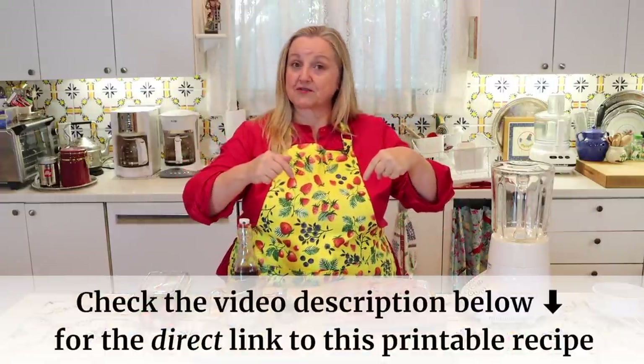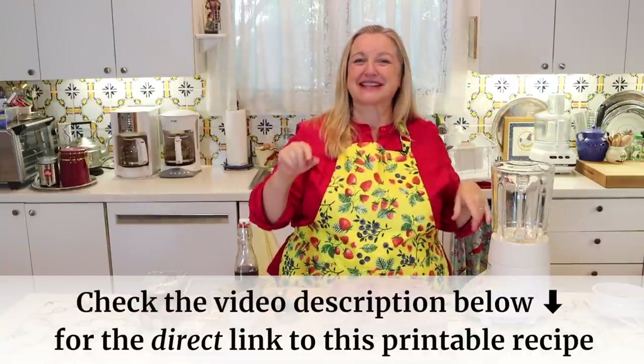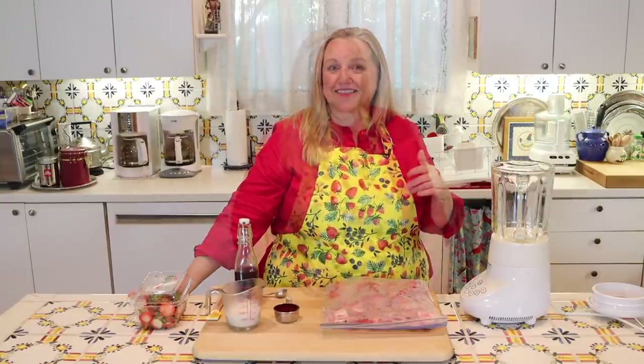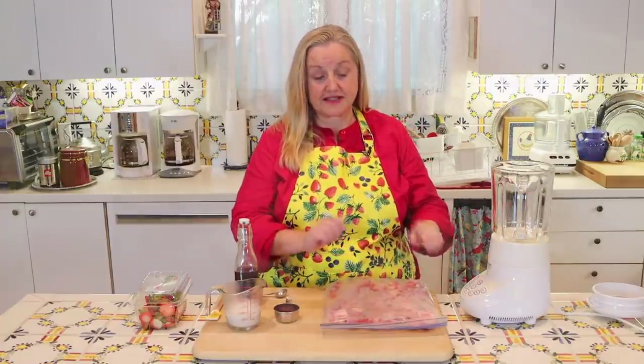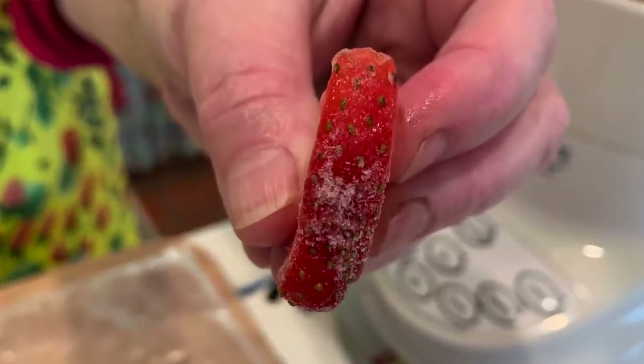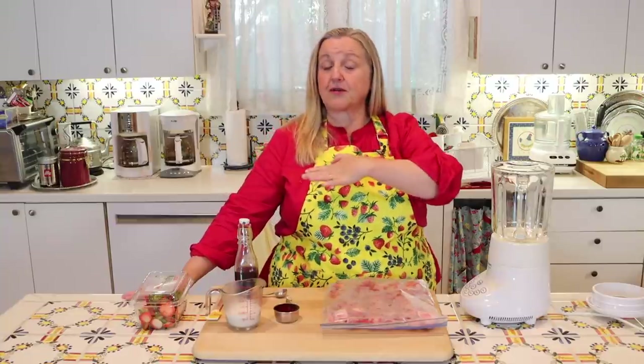Don't worry about writing any of this down, because if you open the description under the video, just look for the word RECIPE, and there'll be a link that'll take you over to my website, Mary's Nest, same name as my YouTube channel. You can read the recipe online or print it out. I washed and sliced the strawberries into about thirds so that they would freeze quickly. You can also use frozen fruit or canned fruit that you then freeze — any type of fruit you want.